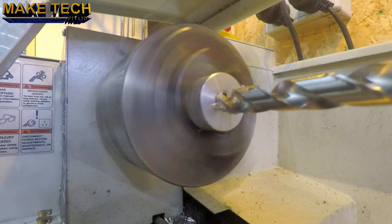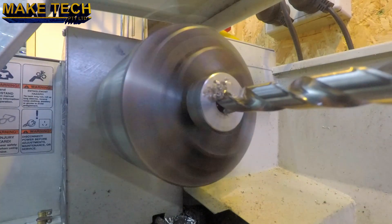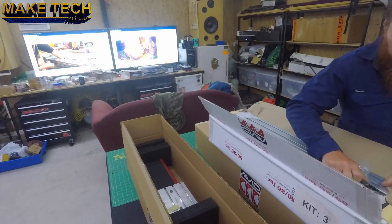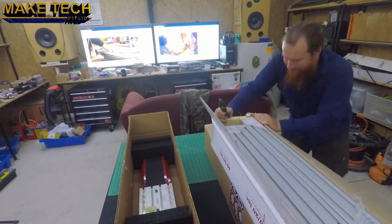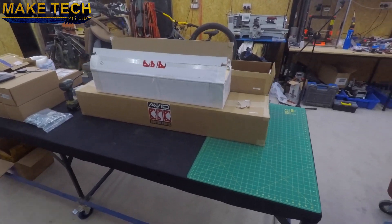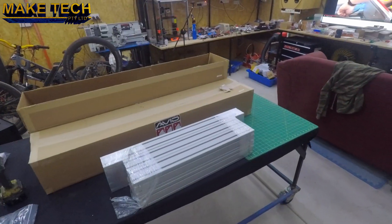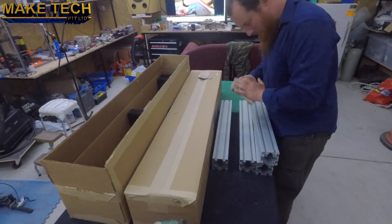This is the shaft coupler from Avid CNC. Through miscommunication they sent the wrong size, but luckily I could easily drill it out to the correct size. Now back to the Avid CNC kit. As you can see they've packaged everything really well and it was all nicely tied down to the shipping pallet. When I was putting this together I had the instruction manual up on one screen and the Avid CNC video on the other, which made it relatively easy to follow along and build the kit.